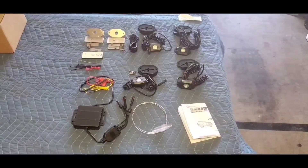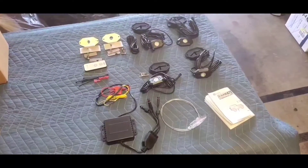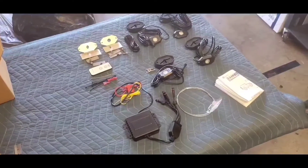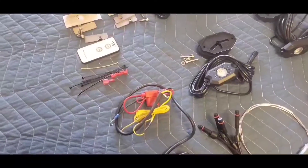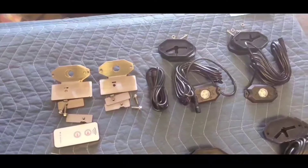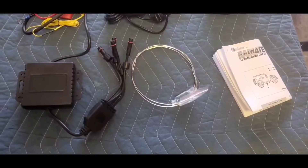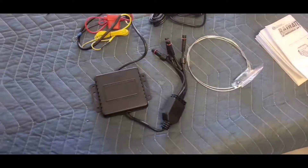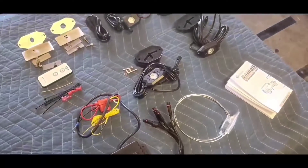So I've pulled everything out of the box, out of the wrappers, and set it aside so you guys can actually see what comes in the kit. There's quite a bit that comes in it — everything from the zip ties, to the stuff we need to tap into the dome light, all the lights, and all the accessories. This will all be in that box, in that kit. Real good quality products. We're going to proceed to install them next.